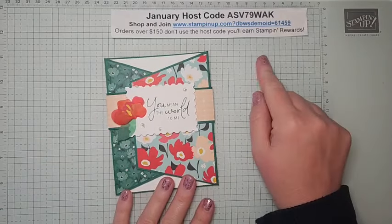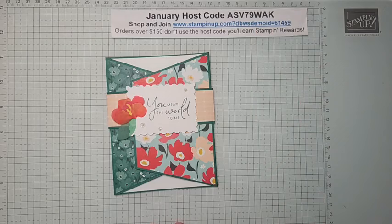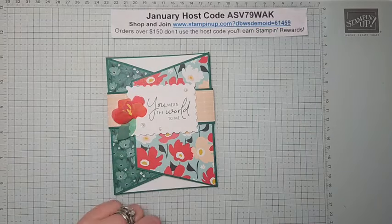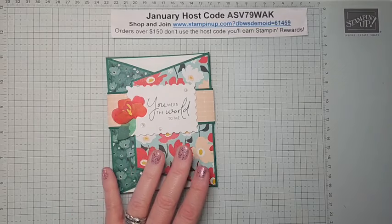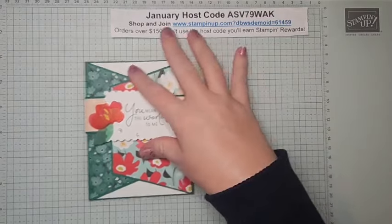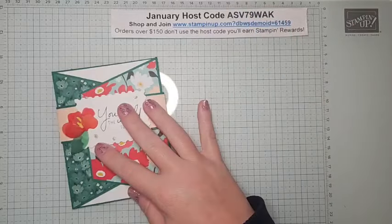If you're shopping, please use this host code when you head to my online store. All orders receive a PDF with three exclusive projects. If your order is $50 or more, you'll receive the make-and-take kit. If your order is over $150, don't use the host code because you'll get Stampin' Rewards.